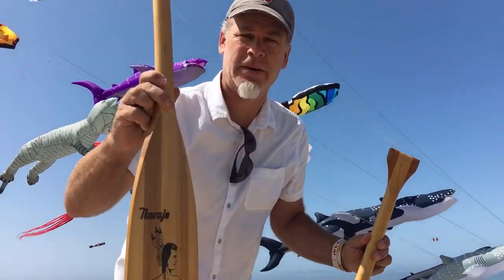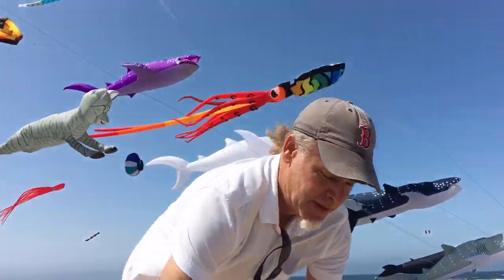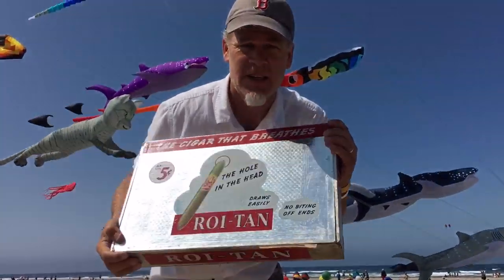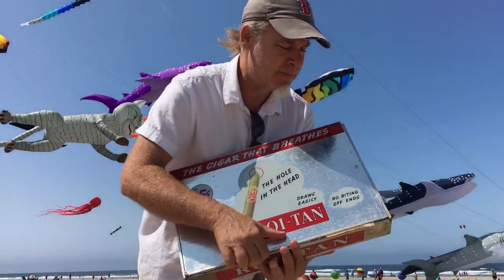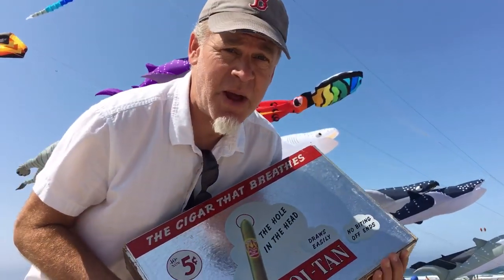Check out the logo on that one. And also, the world's largest cigar box. Isn't that awesome? So I think I'll make a ukulele out of this because size matters.